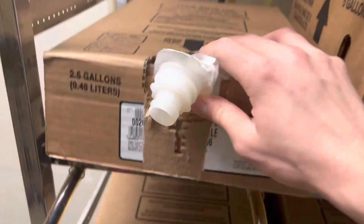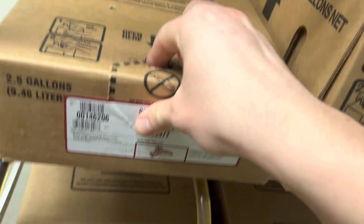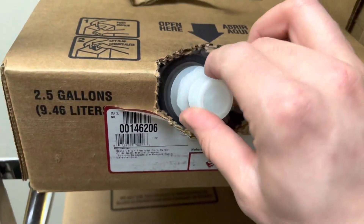Then we'll release the tube. And then we'll take the syrup. I'm going to press this down. We'll take that piece of cardboard off and then untwist the cap.